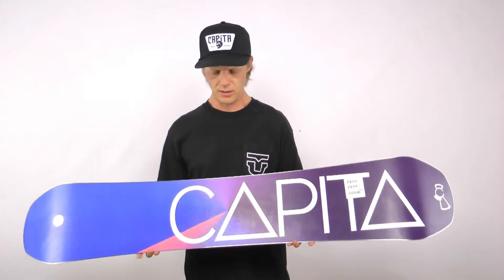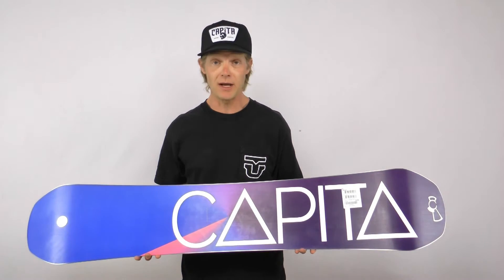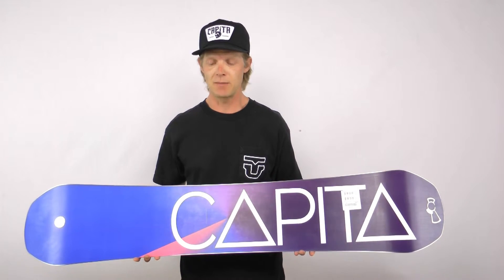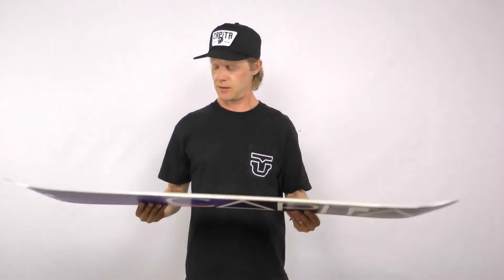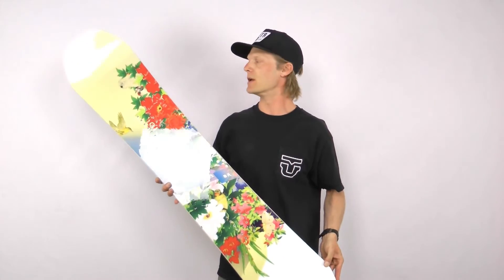This Birds of a Feather has a centered base. A centered base is going to be a little bit faster and a little bit more maintenance needed, but it's going to be worth it in the long run. It's the best base that we can offer on a women's board.